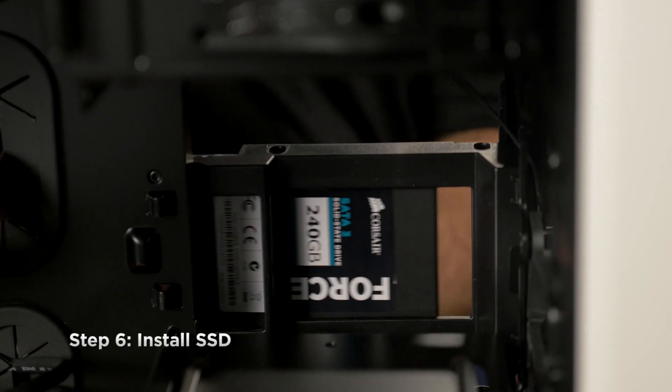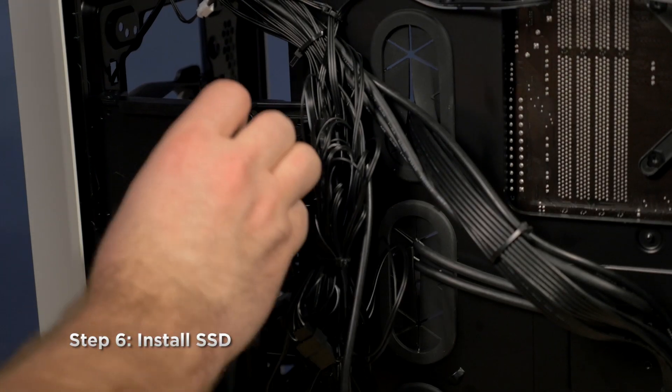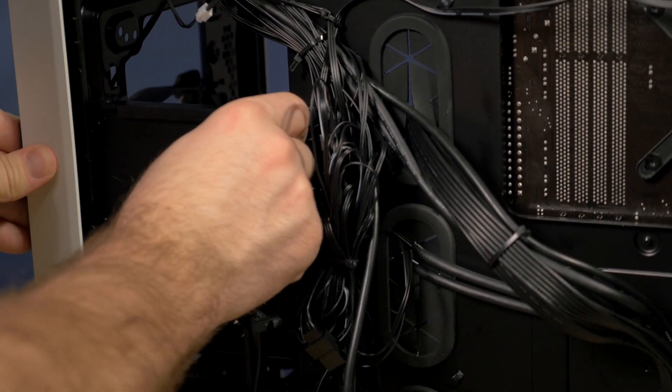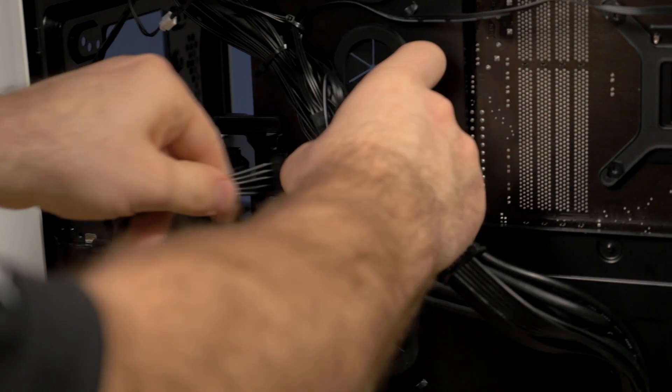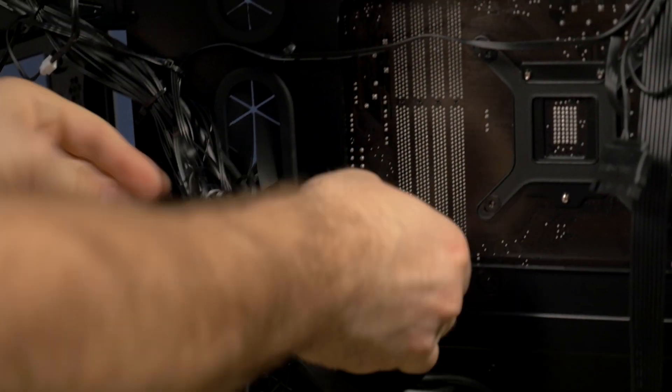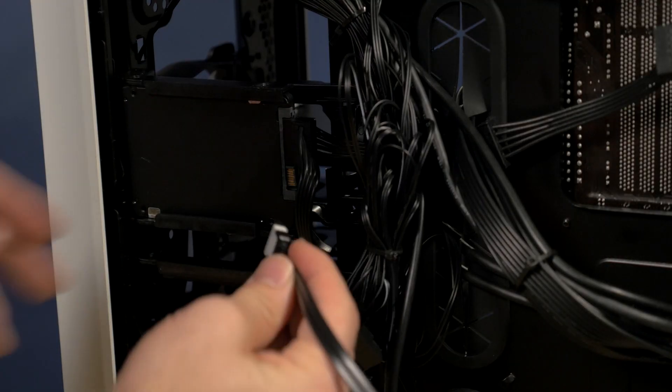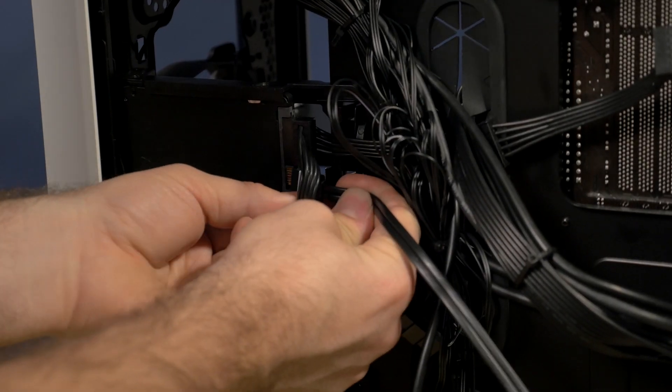Next I'll mount the SSD and run a SATA power cable to it. I'll also use the SATA power cable to power the CPU cooler. Then we'll go ahead and add the SATA data cable.